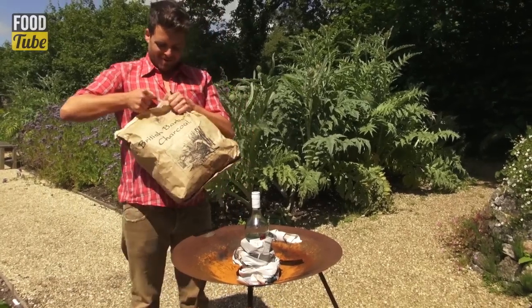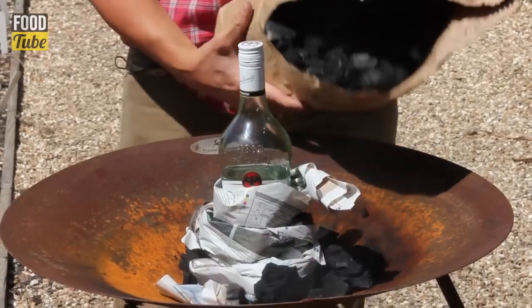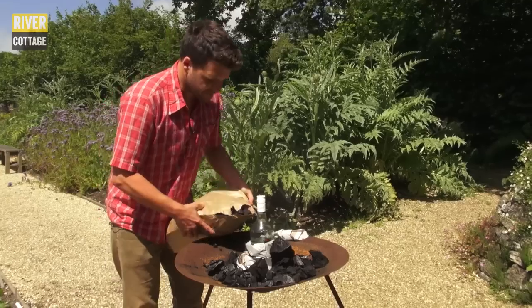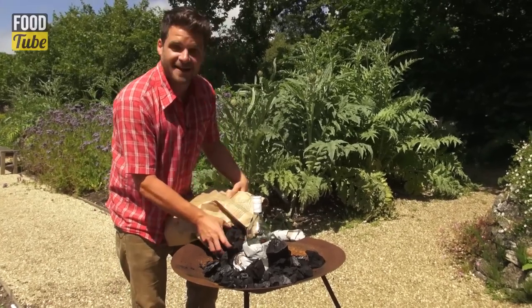Next we're going to put our charcoal around the edge. It's important that you use lumpwood charcoal — you don't want to use briquettes. Pop them all around the outside. Be quite generous; don't worry about getting your hands dirty.